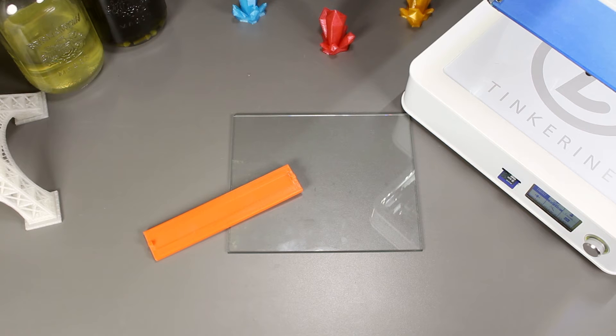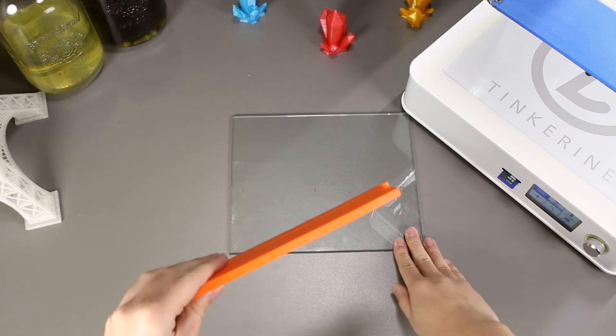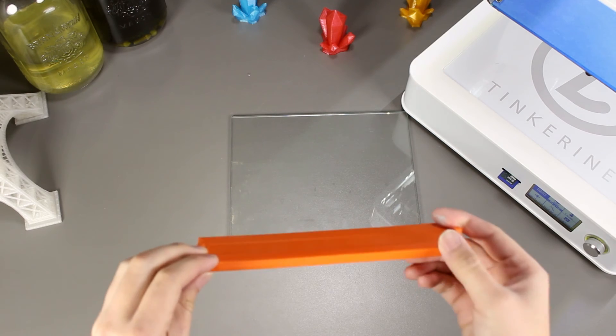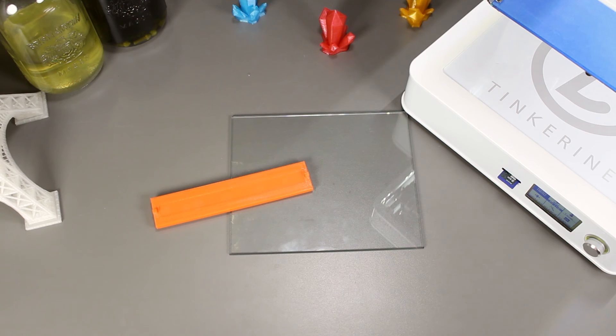Well, there we have it. We attempted to correct the bowing on our PLA print and we did it. This method is a quick and simple way to correct it. As for the curling on the sides, we can correct it before we start the print. After the print comes out, we may need to explore further on how to fix it. That's the end of our experiment today.